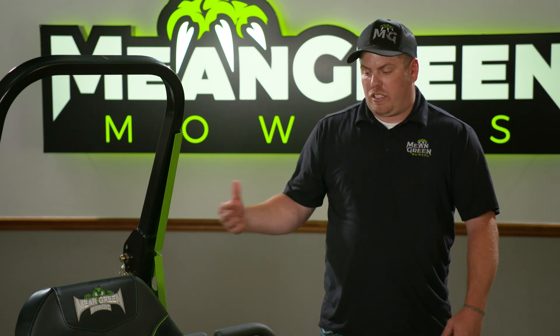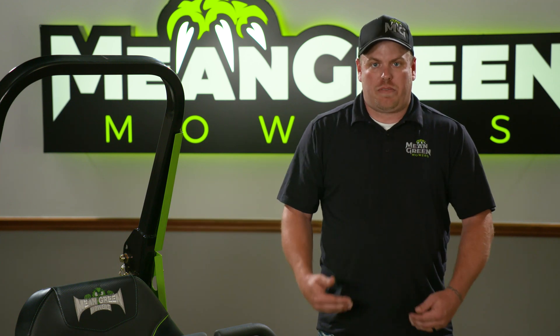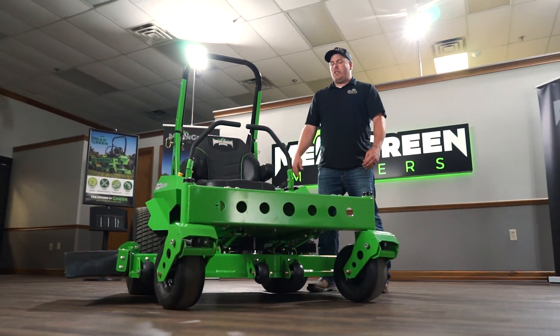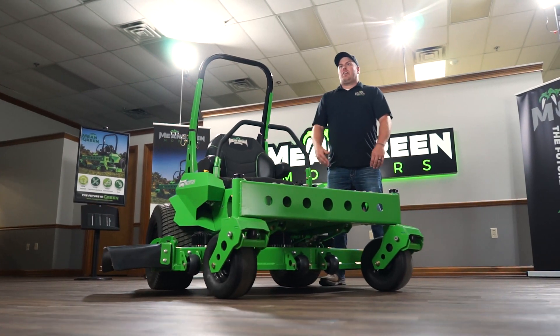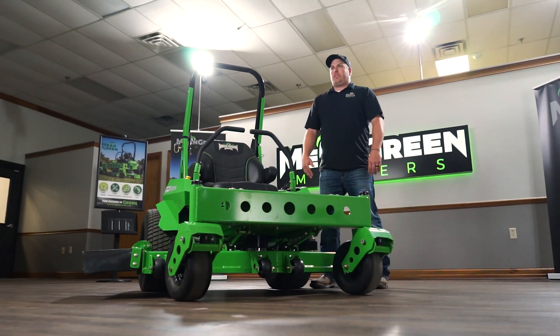This mower is not in the commercial applications just because of the limited run time, but it's great for any residential person looking to do their yard. The great benefits are the low maintenance — no belts, no pulleys, no oils, no hydraulics. Plug it into your garage at the end of the cut and it'll be ready to go again next week when you're ready to mow your yard.